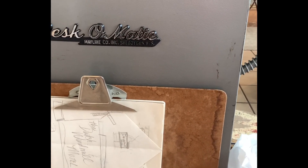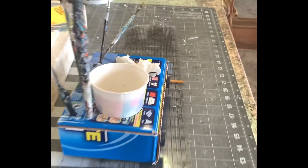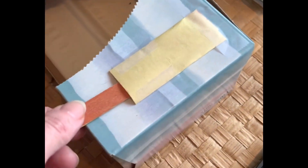My desk-o-matic is excellent if you want to store things with magnets. This here has some magnets on the back so I can store it there and keep my papers out of the way and off the desk. I also put magnets on this thing too — I can clean it out and just store it on the side of the desk.